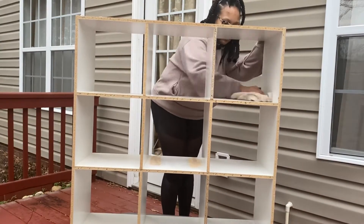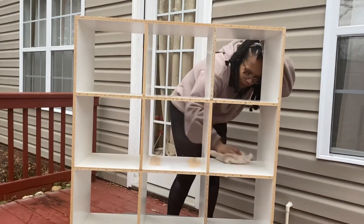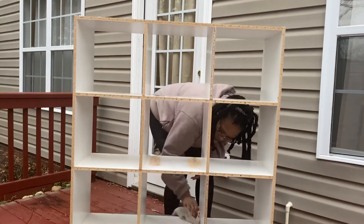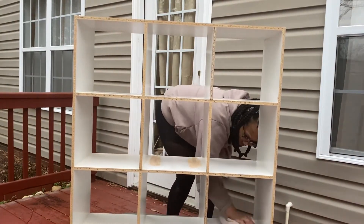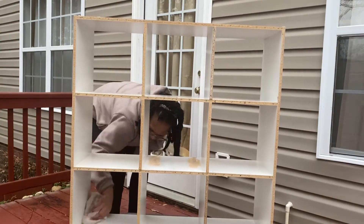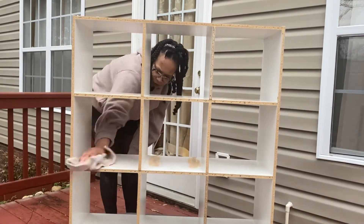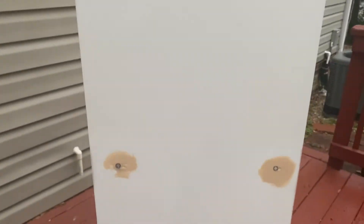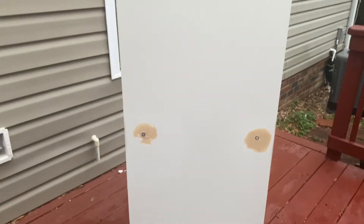After I did all that sanding, I wiped it down so I could take it back inside because it was about to rain. This is what it looked like after I finished sanding — and again, I don't know if I was supposed to sand it more, because I don't know what I'm doing, but thanks for watching!